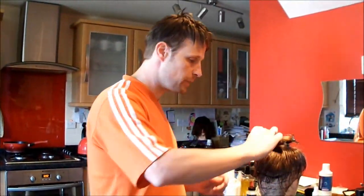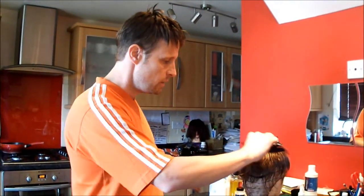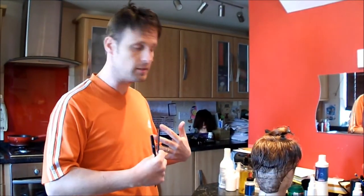Hello, welcome to another video from Hair Replacement Stylist. Today I want to show you our new hair ready-to-wear service. Basically I can cut systems in now without actually you coming to see me.